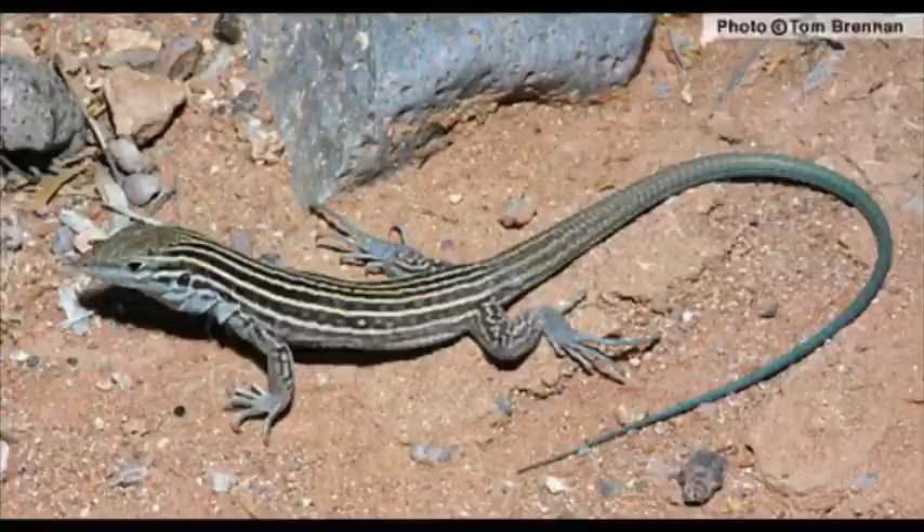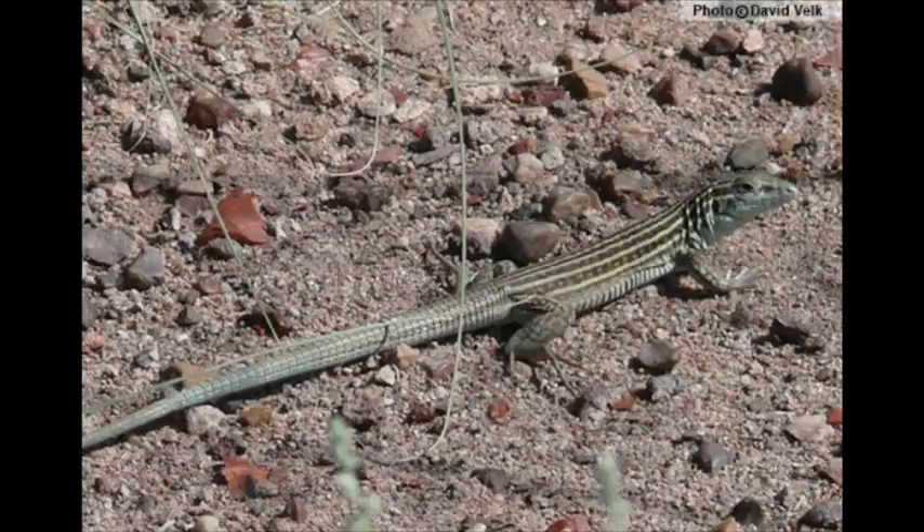Today we are going to be drawing another one of my favorite animals — my all-time favorite reptile. What we are going to be drawing together is the New Mexico whiptail lizard. If you live in New Mexico, you have seen this lizard before: long tail, blue bellies, you're always trying to catch them. Instead of trying to catch a lizard today, we're just going to draw one. While you're following along with me, I'll let you in on some pretty cool facts about the New Mexico whiptail lizard and why it's my favorite reptile.